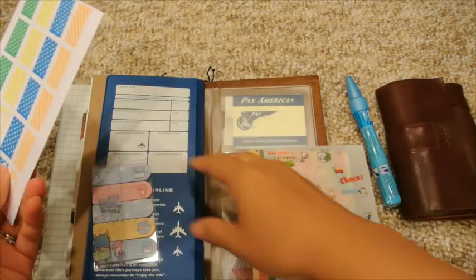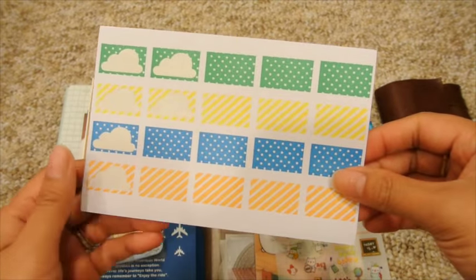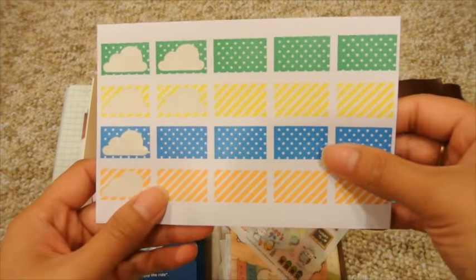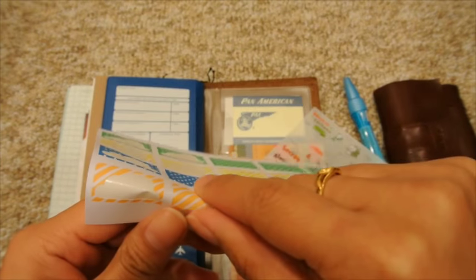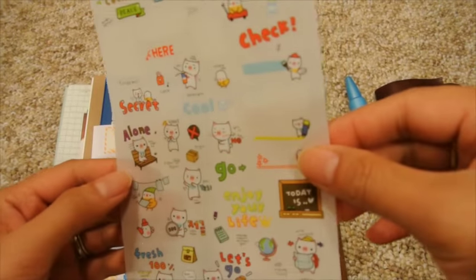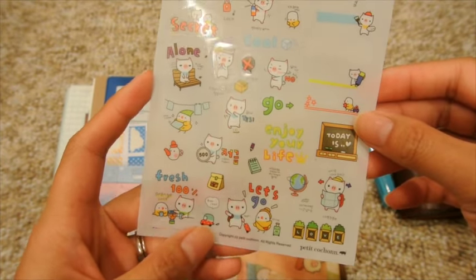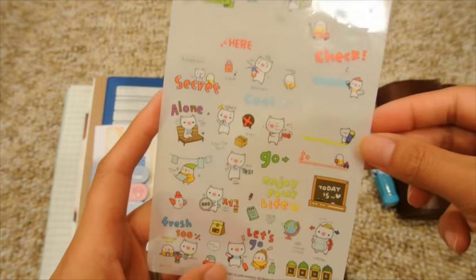I took out most of the Korean Diaries stickers that I had in here originally, but I have just a few things I'll be bringing. This is a Happy Scrappy cloud-themed cut-out sticker set — I thought that would be very appropriate. There are also some pig-themed ones, and I plan on using a couple of those stickers for when we're about to go, so I'll just keep those in there for now.